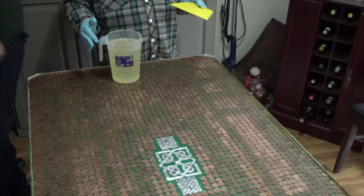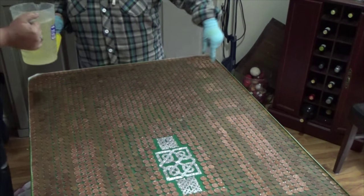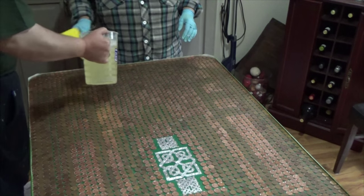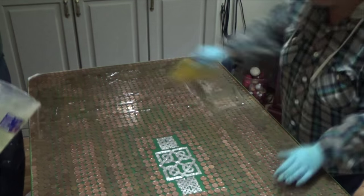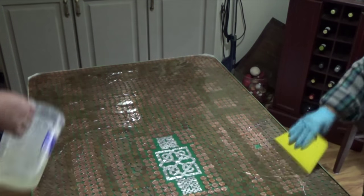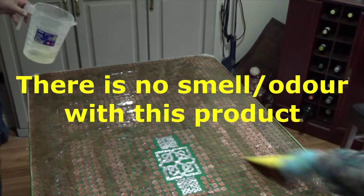It turns out I had to use both boxes — I grossly underestimated the size of this table. I'm going to have Mark pour it while I spread it. For this we're going to pour it in a zig-zag pattern. Don't go too heavy here. It's beautiful.